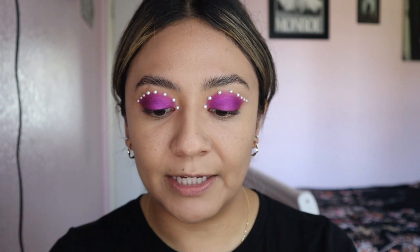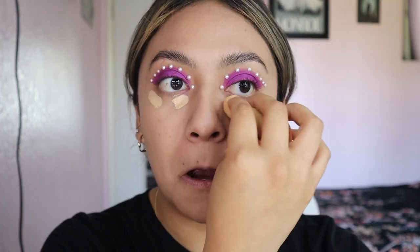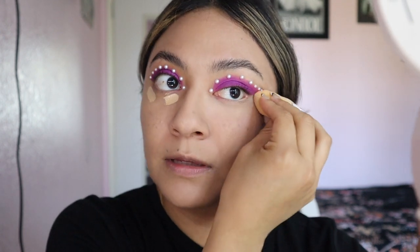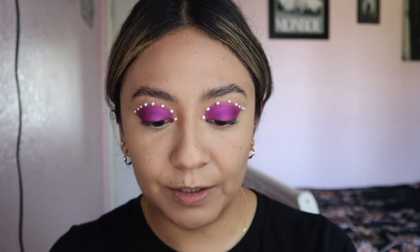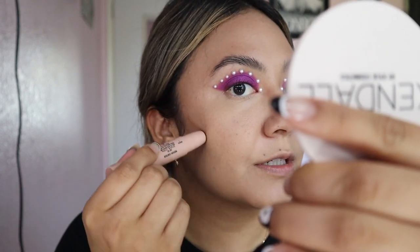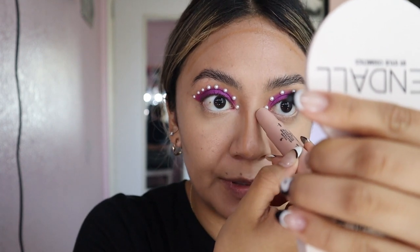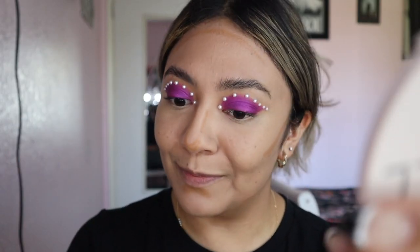For concealer I use the ELF Hydrating Camo Concealer in light beige. I just do it under my eyes because your girl has not slept well for a good while. Work it under your eyes. Then we are going to go in with a little KKW contour stick and pretty much just do your little cheekbones — luckily my mom gave me some decent cheekbones. I have trouble doing my nose but the more that I try, I try to perfect it.